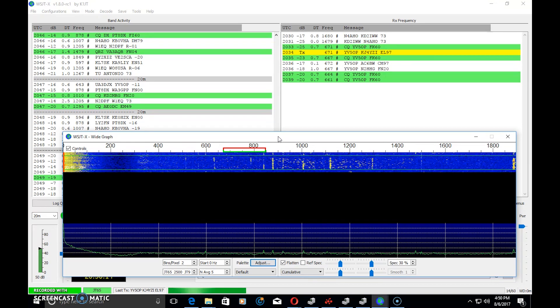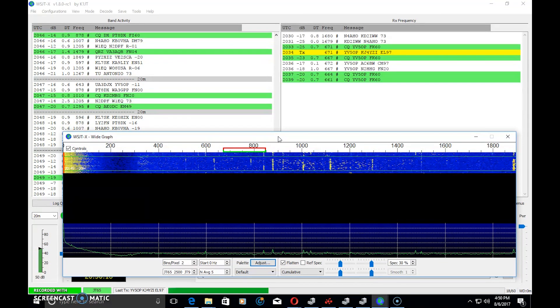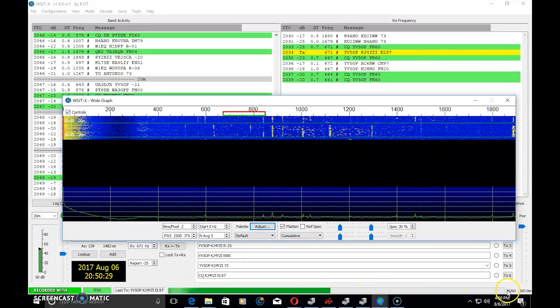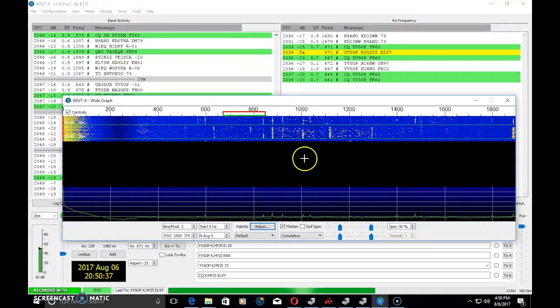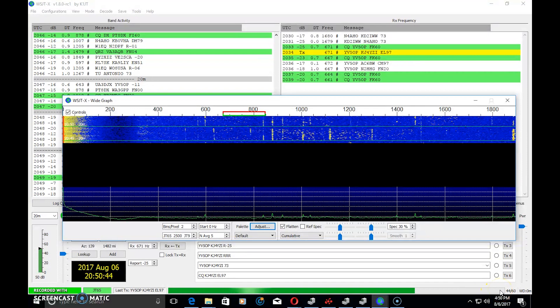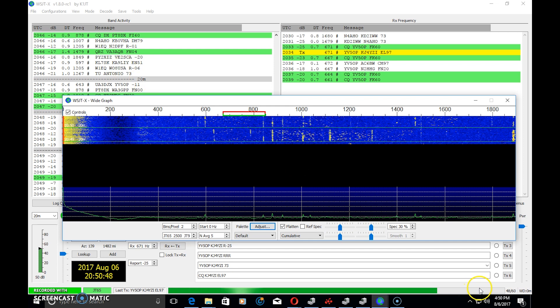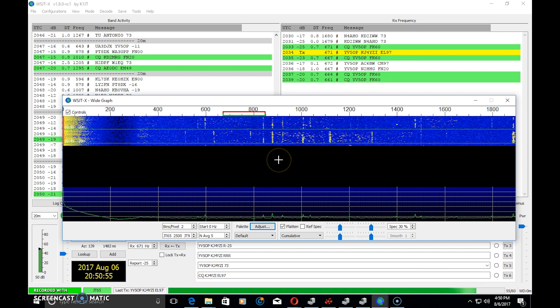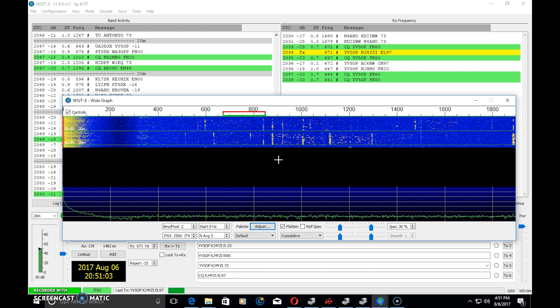JT65 would be used in the most harsh conditions to get the rarest DX contact on the poorest band conditions. In comparison, FT8 takes 15 seconds to transmit a signal and 15 seconds to decode the other party's response. On the other side, JT65 uses 60 seconds to transmit the same 13 characters — 48 seconds of transmitting and 12 seconds of silence for decoding. Back in 2003-2004, computers likely needed all their processing power to decode that in 12 seconds.